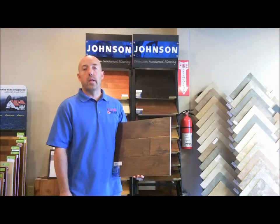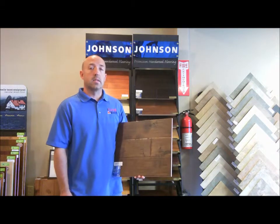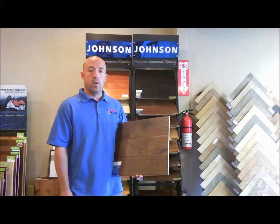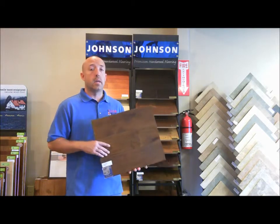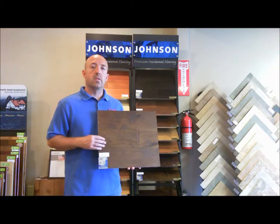Hello and welcome to the Floor Barn. Today I'm going to talk to you about the Johnson Victorian series. This product is a 3/8 inch engineered hardwood. It comes in two different species, hickory and maple, both with 5 inch wide planks.